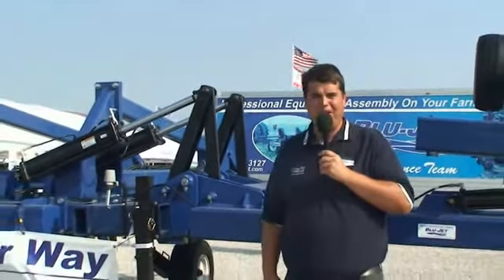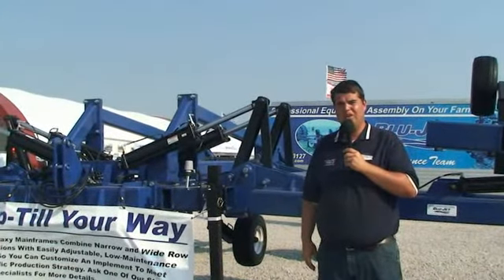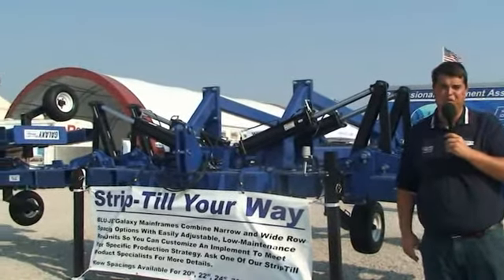This is a 40-foot toolbar that can be configured on multiple row spacings including 20-inch, 22-inch, 24-inch, 30-inch, 36-inch, 38-inch, and 40-inch.